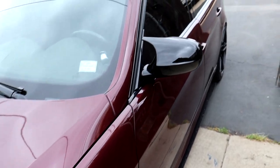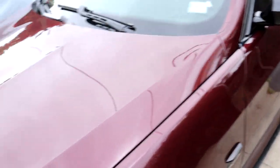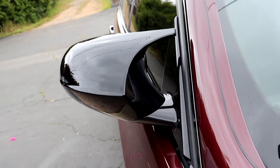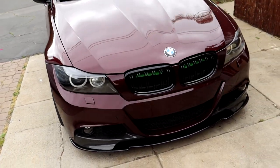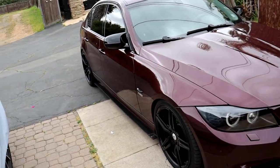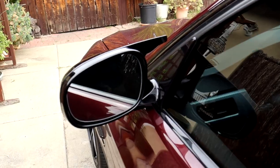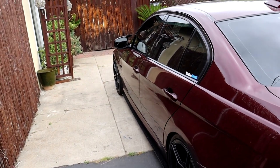Alright guys, these actually look pretty sick, not gonna lie. These look pretty badass — I was kind of skeptical at first, but these actually look pretty sick. I think it's because the rest of the car is so modified and looks so aggressive, these mirror caps go perfectly with the rest of the car. I'm definitely impressed with these — giving it that M style look. Here's a look from this side. Pretty sweet.